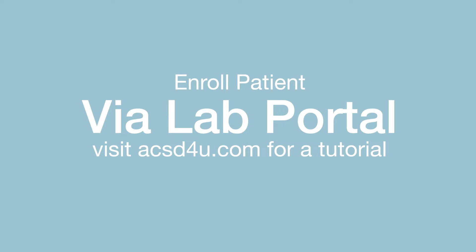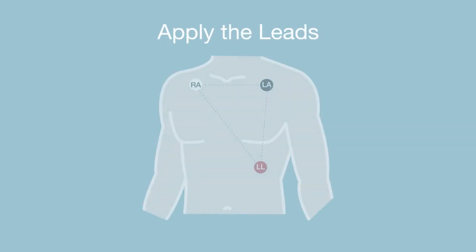For a tutorial on our lab portal, visit the tutorial tab on ACSD4U.com. Once the patient is added and enrolled on the lab portal, apply the leads to the patient using the diagram.